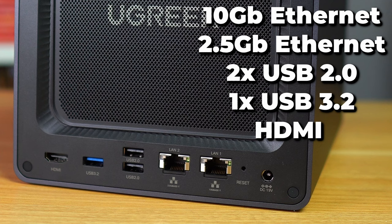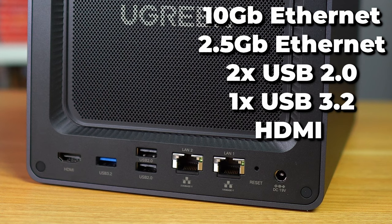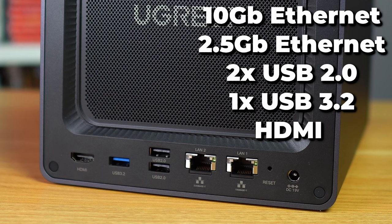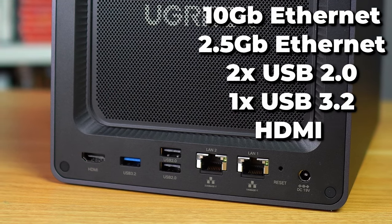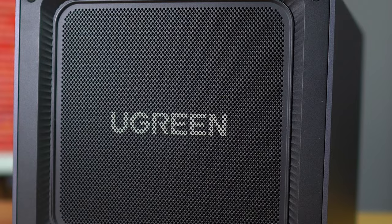On the back of the device, we have some nice I/O: the barrel power plug, two RJ45 Ethernet ports — one is 2.5 gig and the other is 10 gigabit — two USB 2.0 ports, a USB 3.2 port, and an HDMI out port, which is a nice touch in case you want to watch media directly from the device or access the BIOS. We also have a removable fan grate for easy cleaning, and a single quiet fan keeping everything inside cool.